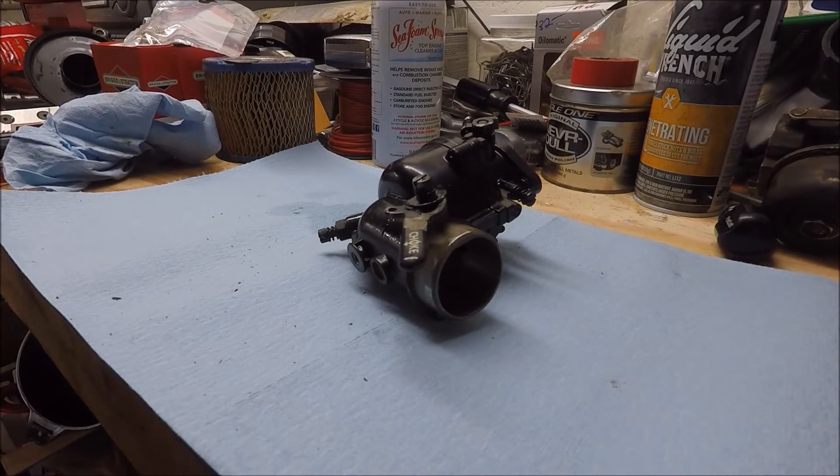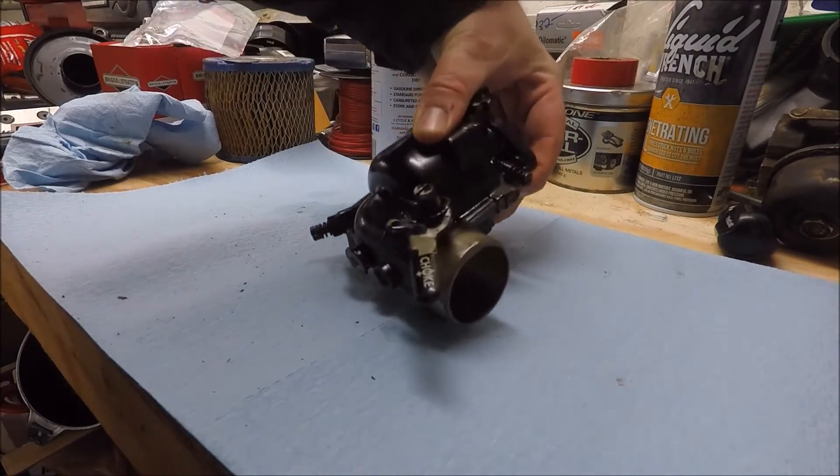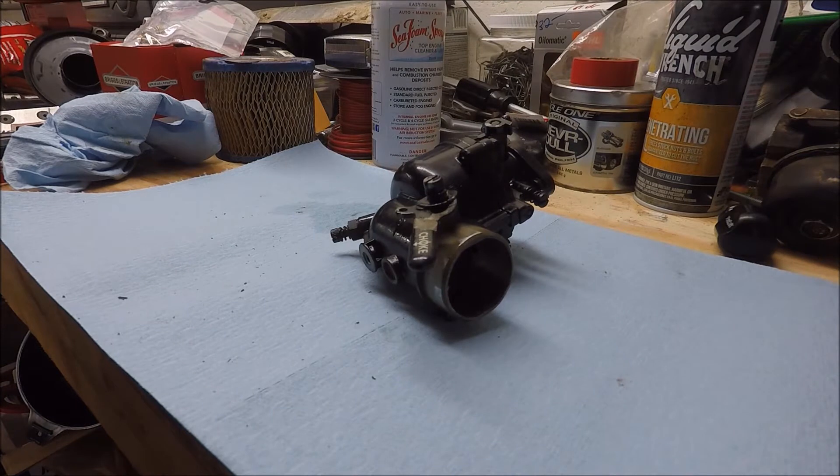Hey guys, so today I'm going to show you how to rebuild one of these Briggs & Stratton updraft carburetors. I recently bought a Troy-Built wood chipper and I've had some issues with how it runs, so I'm just going to go ahead and rebuild the carburetor. It supposedly sat for about three or four years before I bought it, so it couldn't hurt.